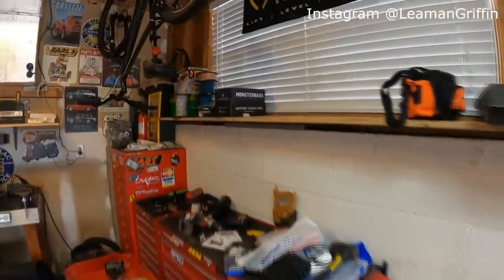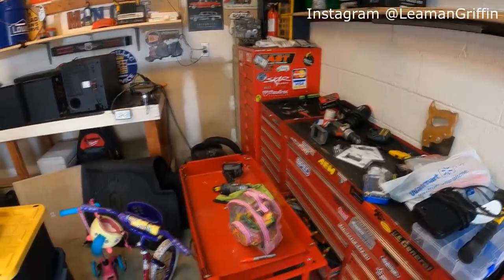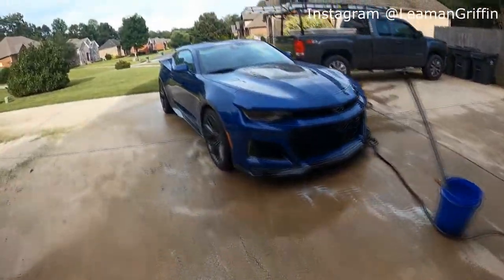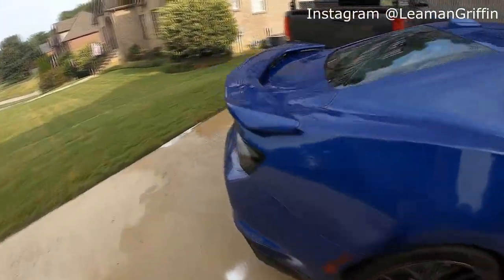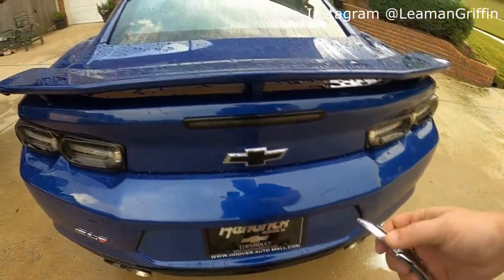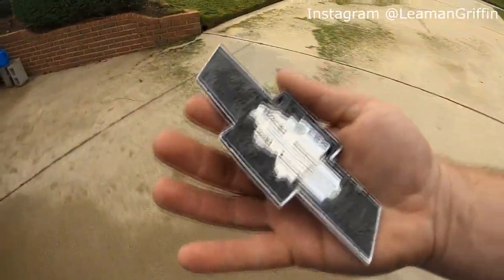First we're gonna finish getting it washed, and then I'm gonna find this thing — it was right there. We've got a little free mod. It's only free to me because I de-bow-tied the old Camaro, and when I traded it in I never put the bowtie back on it. So I've got this free bowtie emblem that's already made for the back of a Camaro, same size, same everything.